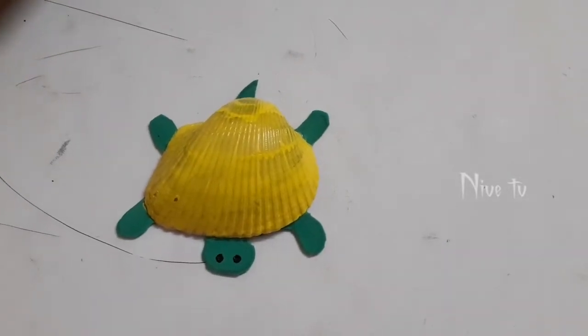I've made many turtles like this in different sizes. This is a simple craft for kids — try this at home! If you like my craft idea, like and share with your friends, comment your opinion, and don't forget to subscribe to my channel. Thank you, bye bye!